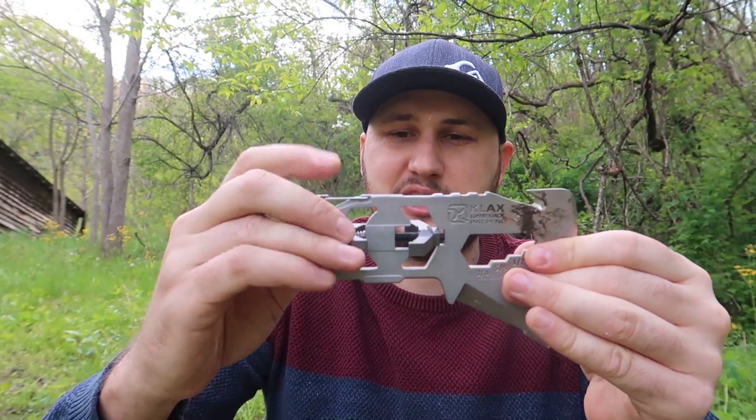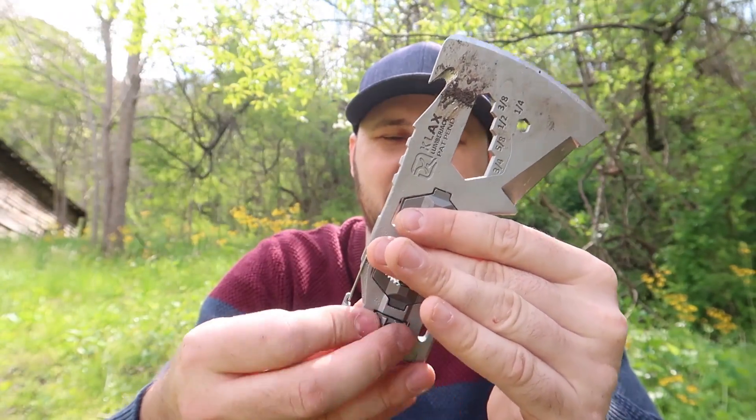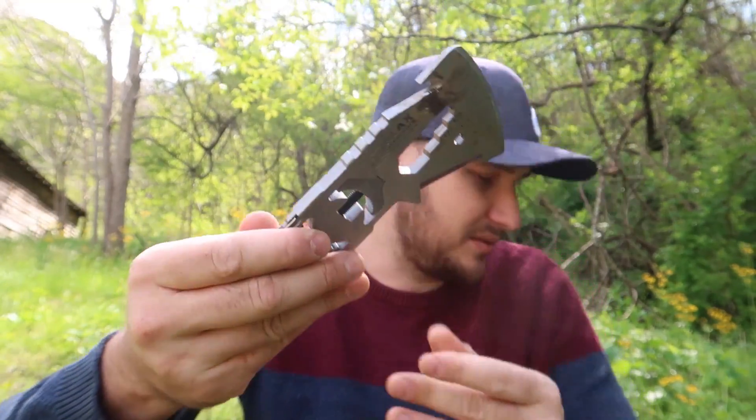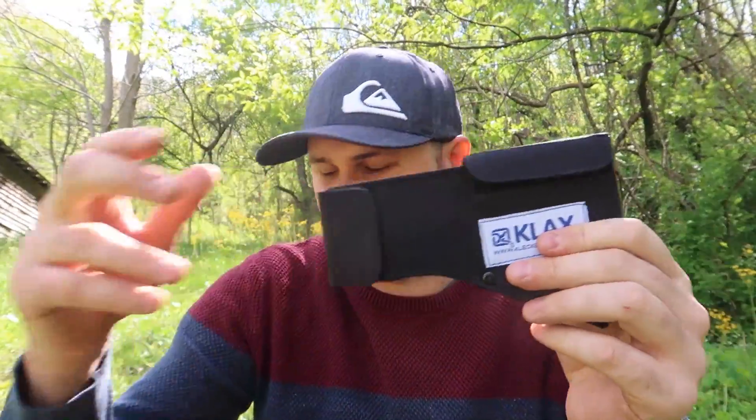You just unspin this again, then twist it, twist it, and to keep it in place you unspin it this way again so that way it doesn't move around. So if you ask me, that's a pretty amazing tool set — one of a kind for sure. You'll be able to grab it and go.